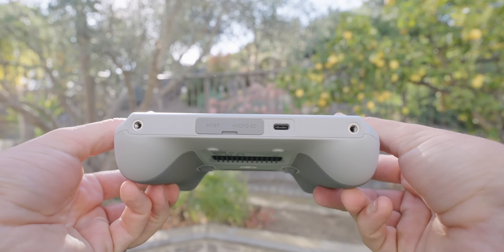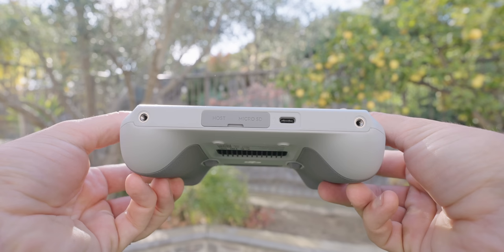It's a super simple controller but with more functionality than the other controller, plus the built-in screen. That covers everything about both controller options for the DJI Mini 3.